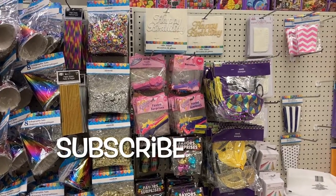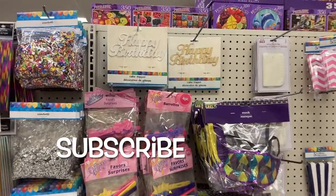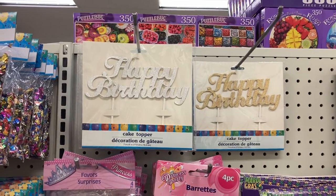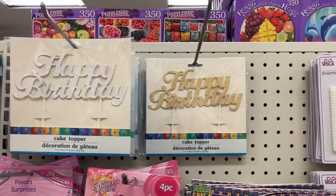Hey everyone! So I made it into the Dollar Tree and the first thing I'm looking at is all of the birthday stuff. They have these happy birthday cake toppers right here in the silver and the gold.